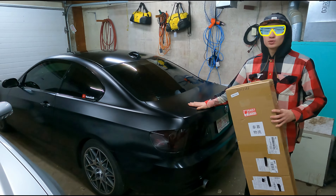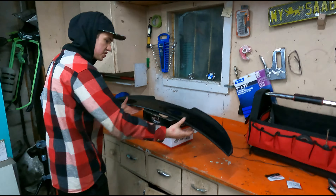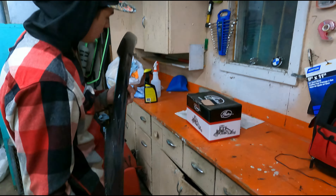Welcome to today's video where I will be installing this cheap carbon fiber eBay spoiler for my clapped-out BMW, so stay tuned for a good time. Now we're gonna be unboxing this carbon fiber spoiler.